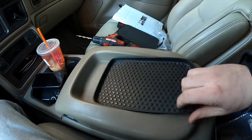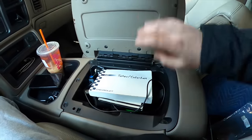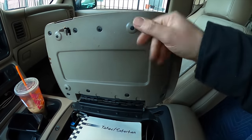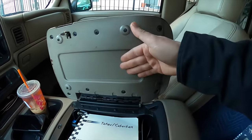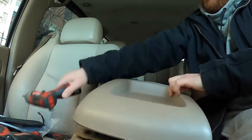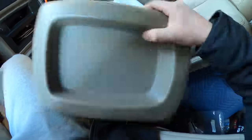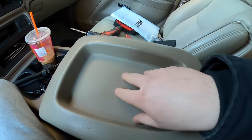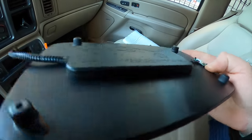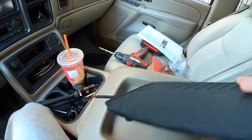First thing we want to do is just pop the rubber out — this is held in here with absolutely nothing. Then we pop this open and remove all the Phillips screws, which separates the top of the lid from the bottom section. With that separated, next we position the pad in here and we're going to drill a hole. On the bottom it has legs that let it stick up, so you have room to fish the wire down there and room for the charging pad electronics.